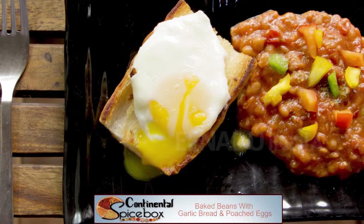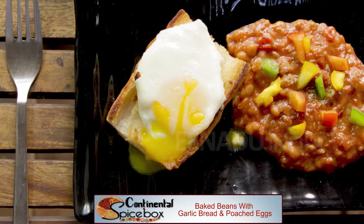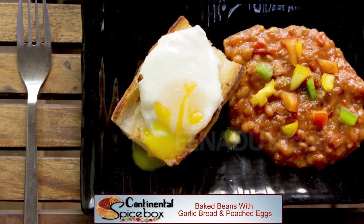Eggs are considered one of the most wholesome foods and are perfect for breakfast, lunch or even dinner. Today I will show you how to poach eggs and serve them with baked beans and toast. Fresh eggs are gently poached and served on garlic toast along with spicy baked beans.